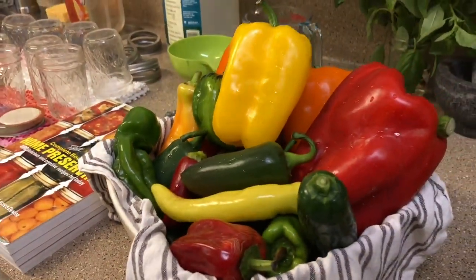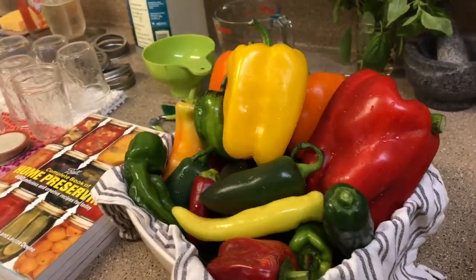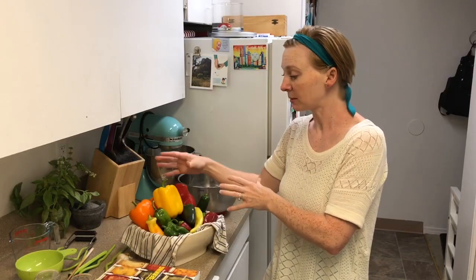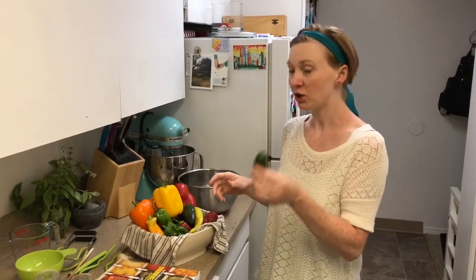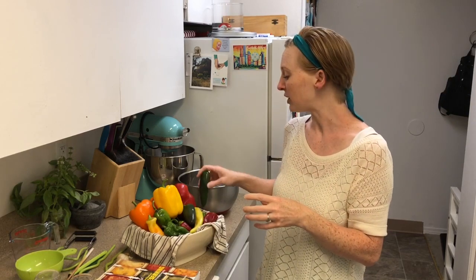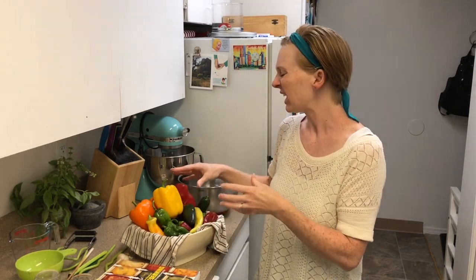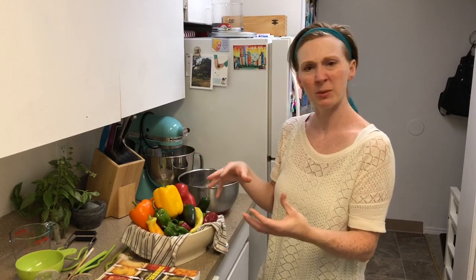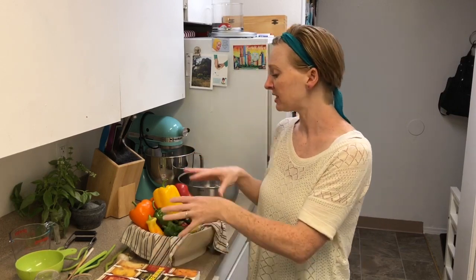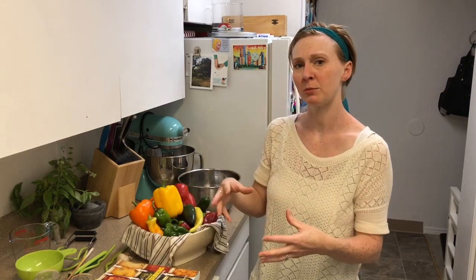In this recipe you have a little bit of wiggle room. If you like super spicy relish, you can use all hot peppers. I like to do some sweet and some spicy because it cuts out the heat a bit — I like mine a little more mild. If you want it really hot, you can use all spicy hot peppers and that will be great too. This ratio, just for reference, is probably about a third sweet peppers to two-thirds spicy peppers. For the batch we're going to make, you're gonna need about three or four pounds of peppers to do a good full-size batch.